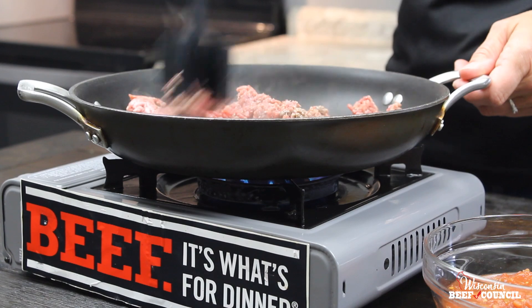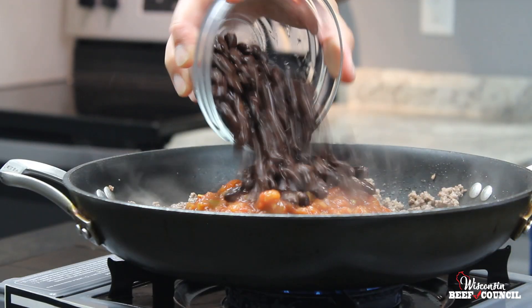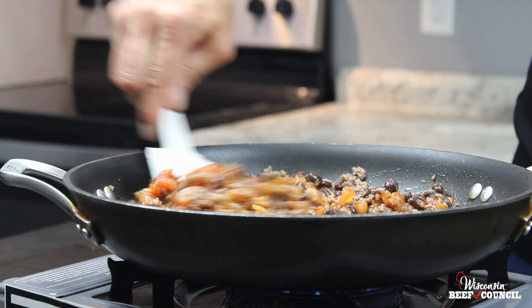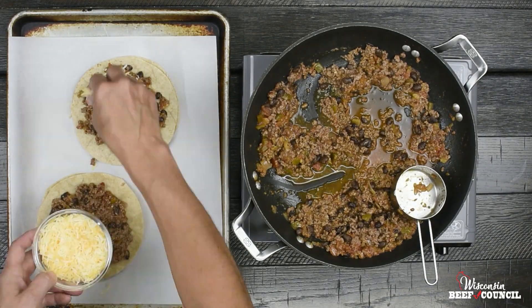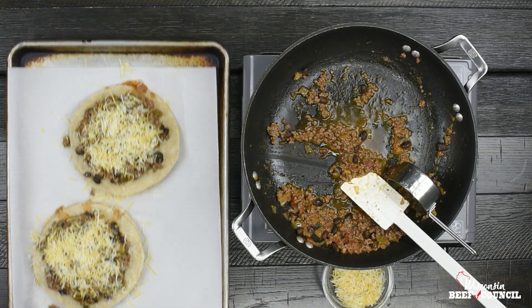Start with one pound of lean ground beef and brown that up in the skillet, then add in a jar of your favorite salsa and black beans and some ground cumin. Stir that all up and cook three to five minutes until it's heated through. Then top a flour whole wheat tortilla with half a cup of the beef mixture and then some shredded Mexican cheese, and repeat that three times to make your towers.